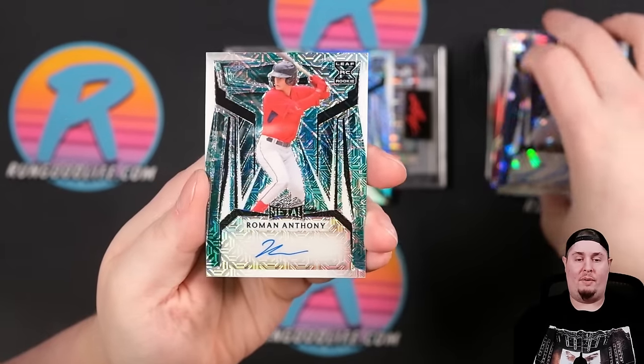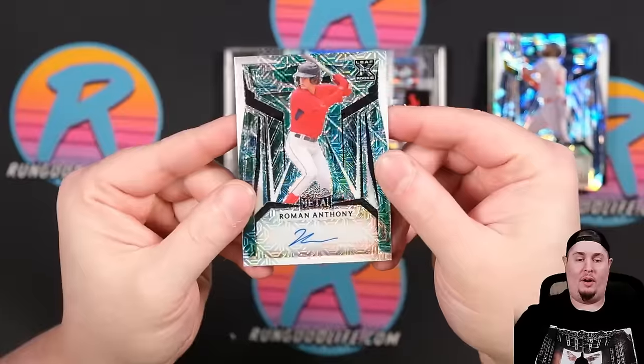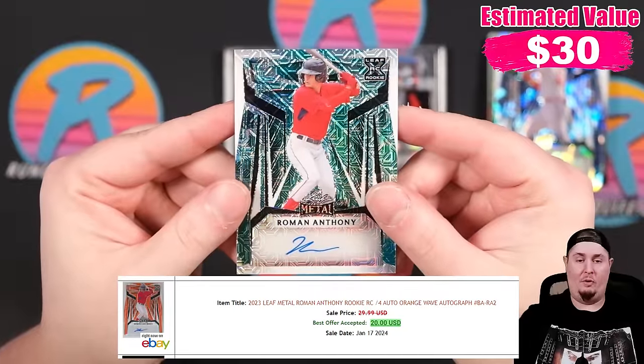Pretty good prospect right here. We've also got a Roman Anthony, and that same parallel that has been 1 of 1 in the past is actually going to be numbered 1 of 2 on the Roman Anthony.